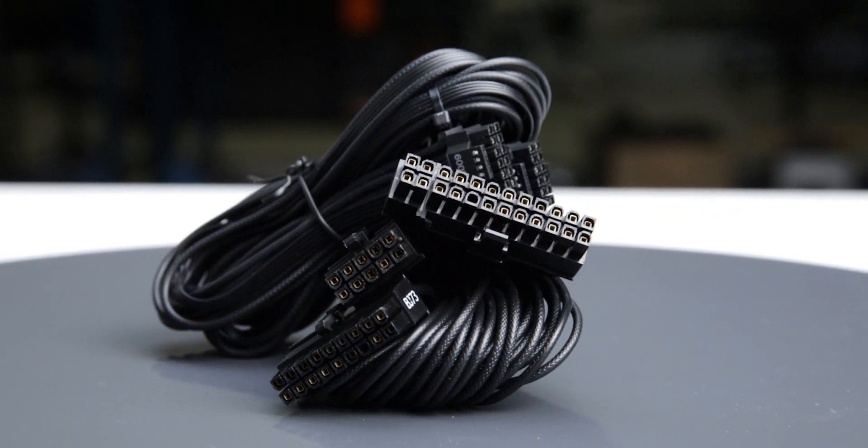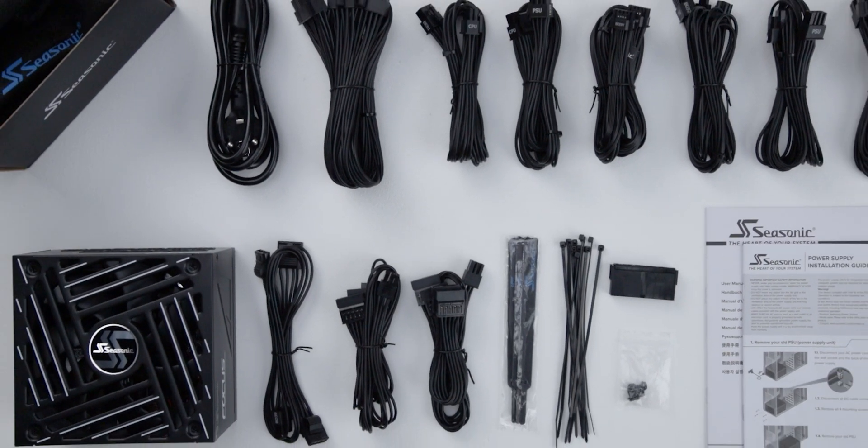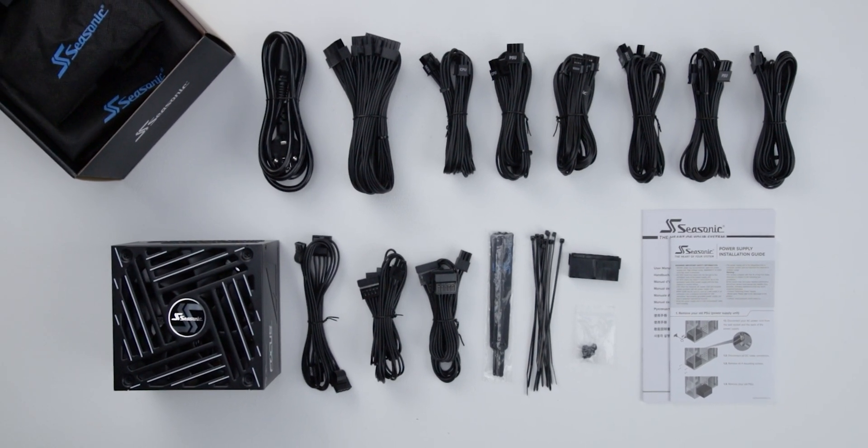They have plastic insulation and are really flexible. They should cause no problems while building and cable managing your computer. The provided cable set includes a single 12-volt 2x6 cable, allowing it to power all types of high-wattage GPUs.